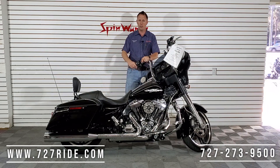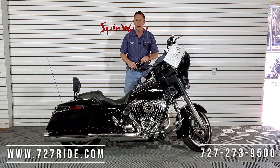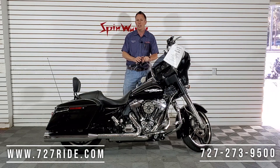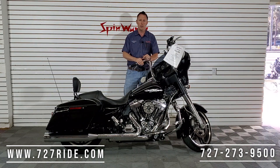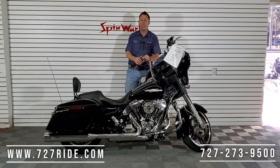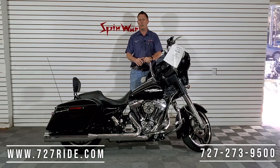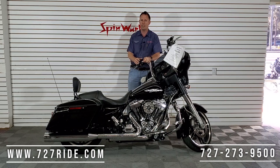Remember guys, all of our motorcycles here are gonna come with a 30-day full coverage unlimited mileage warranty — we cover everything on the bikes. We also have financing with over 20 lenders that work with good, bad, or even no credit whatsoever. That number on the screen — make sure you call at 727-273-9500. You're gonna talk to our sales manager Drew, he can get you hooked up and let you know what this will be on a monthly payment down to the penny. We also have the website if you want to shop at 727ride.com. Thank you for watching — God bless and ride safe.